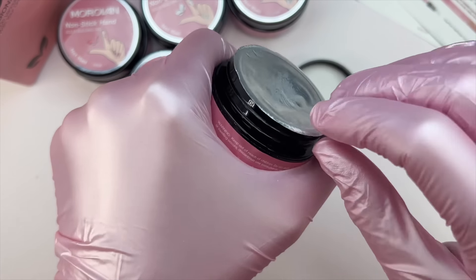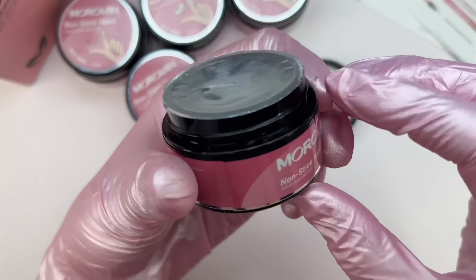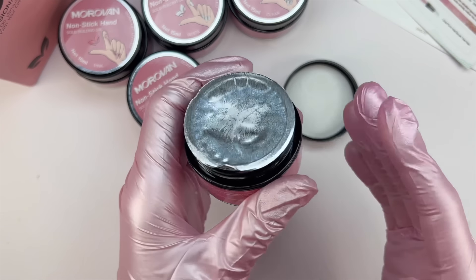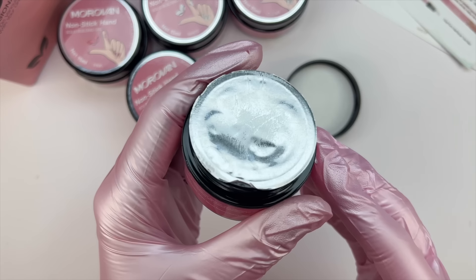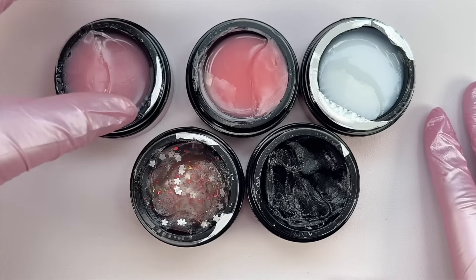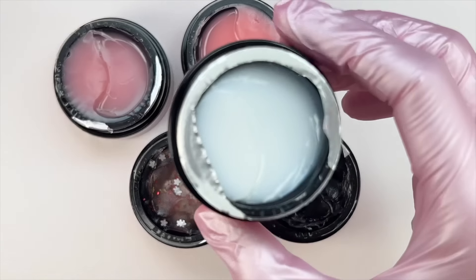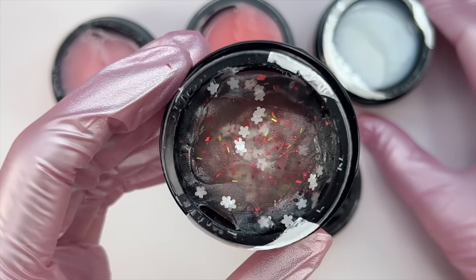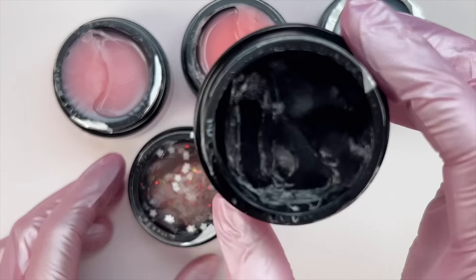We have the pink, white, clear, glitter, and nude. They all come sealed, which is good. I'm going to remove all of the seals and then we'll take a look at the consistency and all of the colors together. We have the nude, pink, white, and this beautiful glitter that has some flower sequins, red and gold glitter.